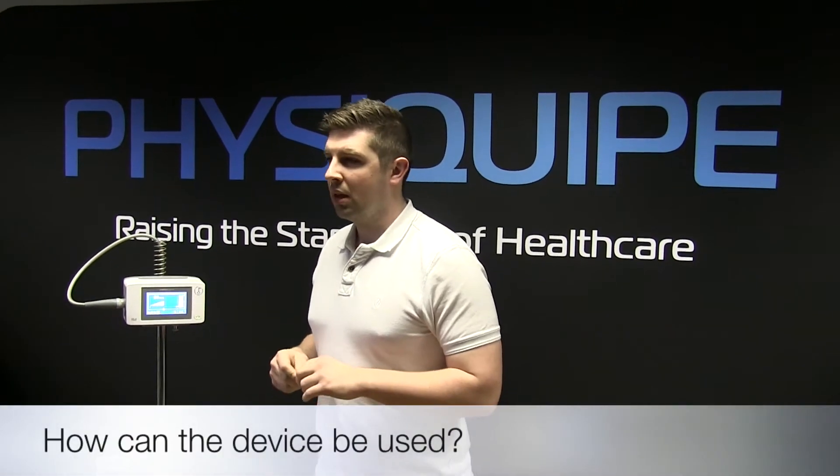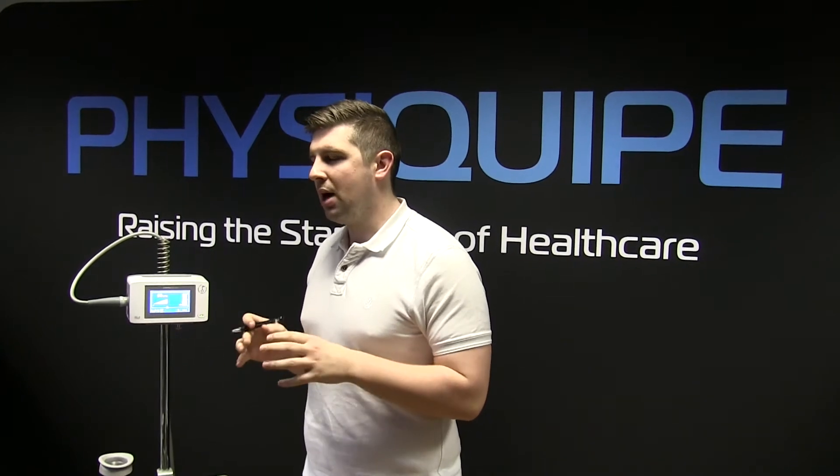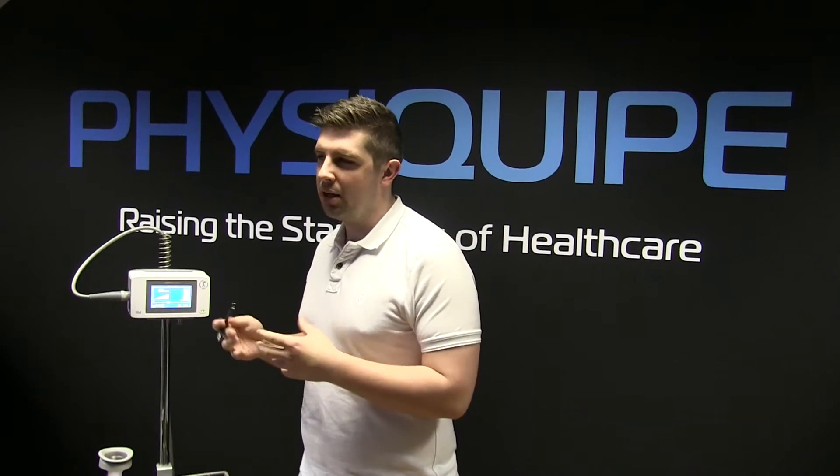How can the device be used? You can use the device in many ways, but really if you're going to target two particular areas, you're going to be looking at lymphatics or edema and fascia or scar tissue and muscular tightness.